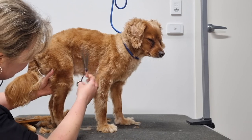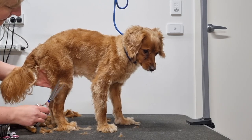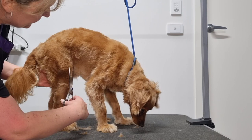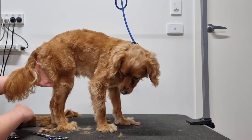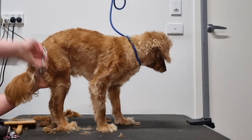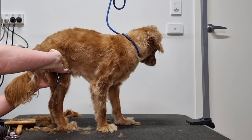Angle your scissors in a downwards direction so you don't accidentally cut any skin. And remember: if you can't see what you're trimming, use your fingers to feel whether it's fur or skin you're about to cut. Be very careful trimming down the back of the legs — there is a lot of loose skin there, as well as tendons that you don't want to accidentally cut.